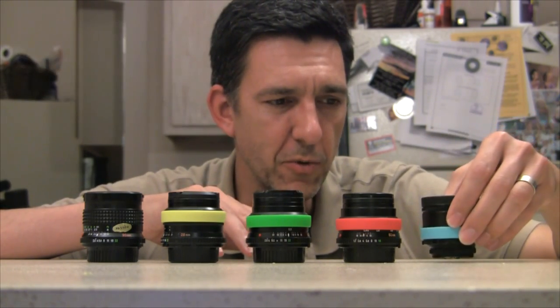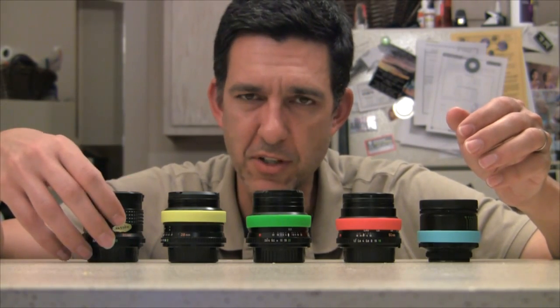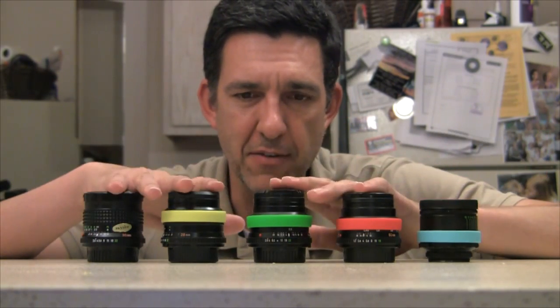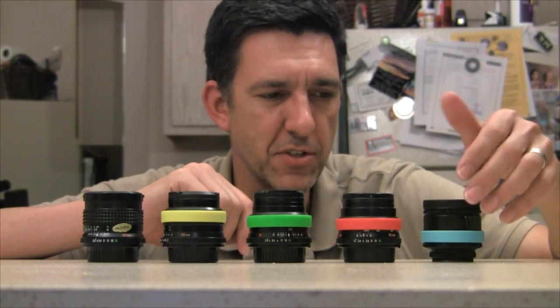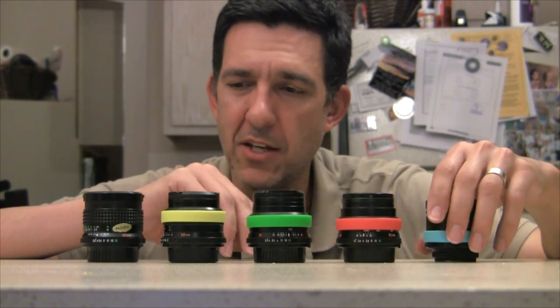As you can see here, this is a knurled surface on this Minolta right here, and all these Minoltas have it. This one doesn't, so the wristband just creates a nice grippy surface.